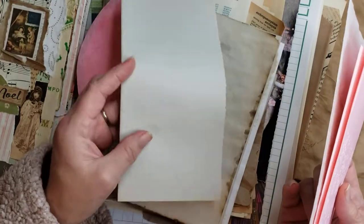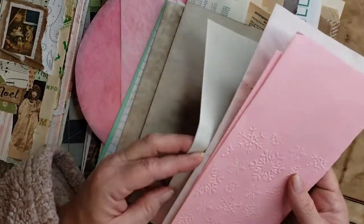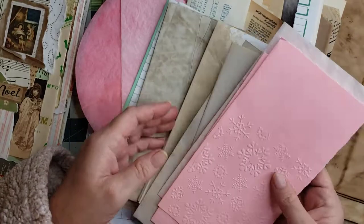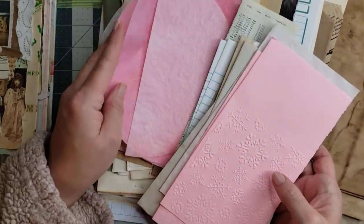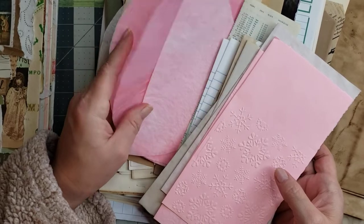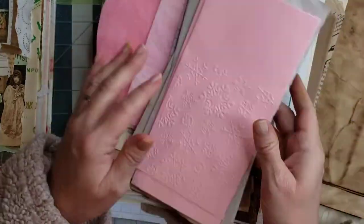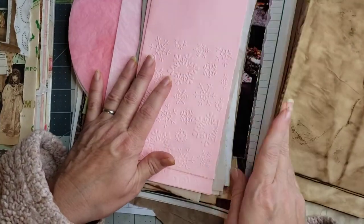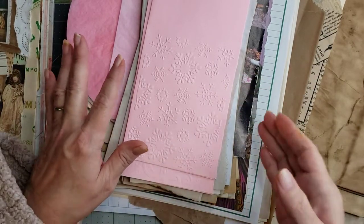I have some vintage newsprint paper, some Kool-Aid dyed coffee filters that I thought would be pretty because we have our pinks and greens, and coffee-dyed paper. Anyway, so let's just start picking and choosing.